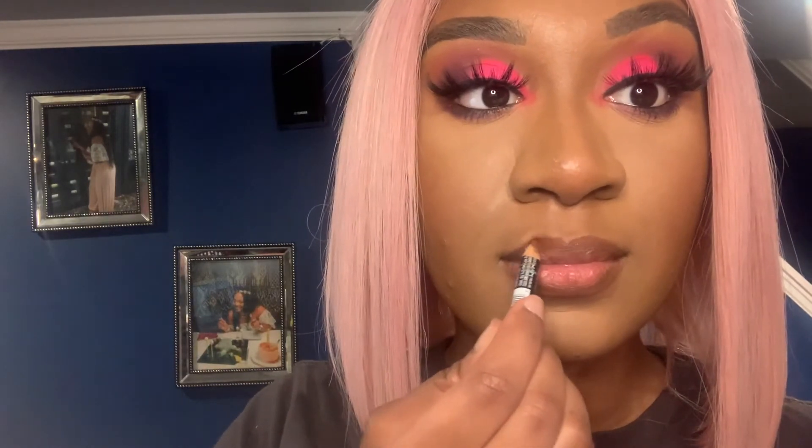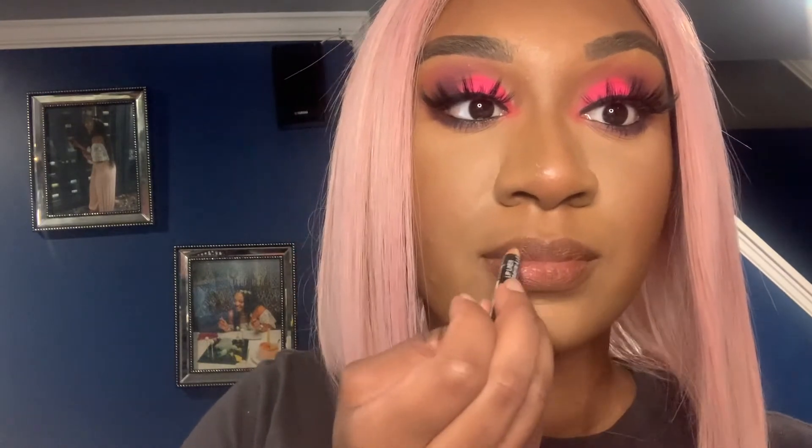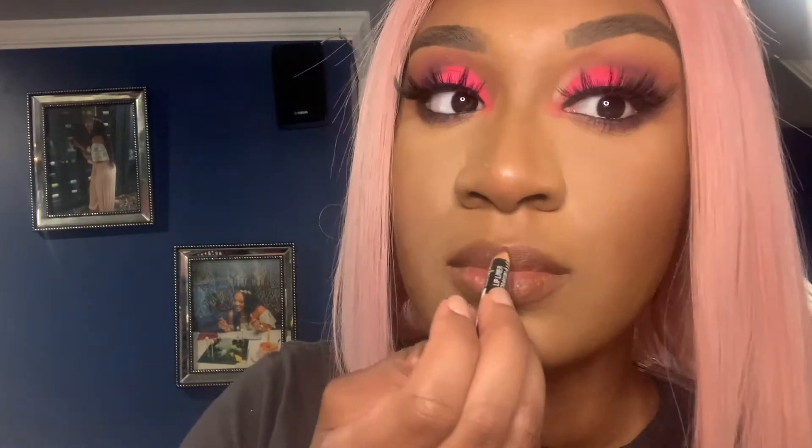For the lip liner, I'll link the shade below because I don't remember the name, but any brown liner will do. I'm showing you how I align my lips. I was a bit indecisive — debating on lipstick — but I just went ahead and filled in my lips with the liner because I love this shade of brown. It's literally worn down to the bottom; it's my go-to brown lip liner.